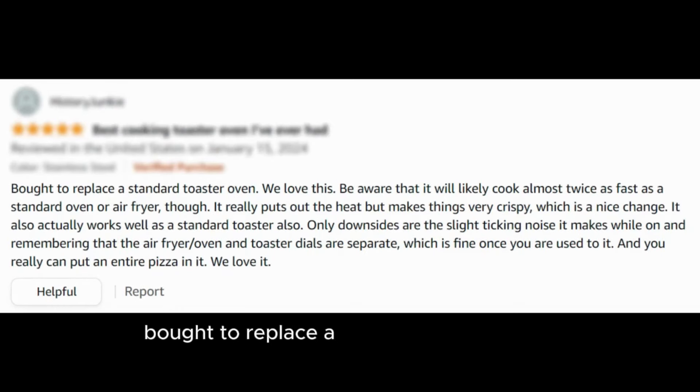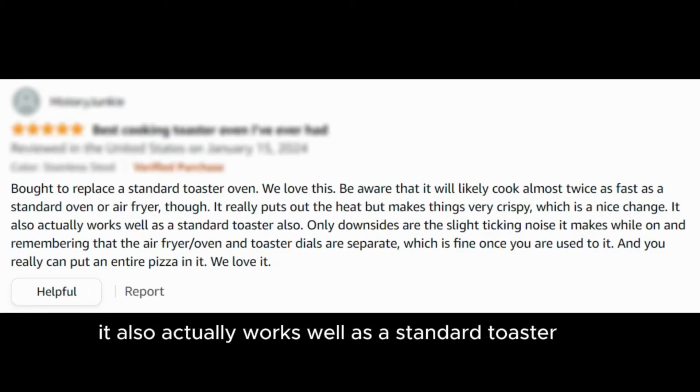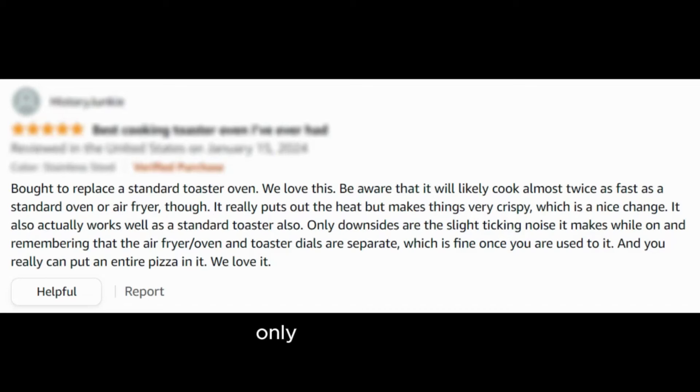"Bought to replace a standard toaster oven — we love this. Be aware that it will likely cook almost twice as fast as a standard oven or air fryer though. It really puts out the heat but makes things very crispy, which is a nice change. It also actually works well as a standard toaster. The only downsides are the slight ticking noise it makes while on and remembering that the air fryer oven and toaster dials are separate, which is fine once you are used to it. And you really can put an entire pizza in it. We love it."